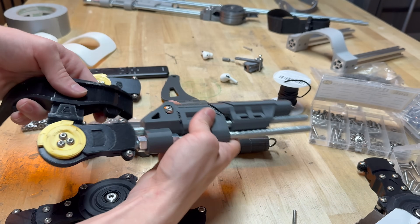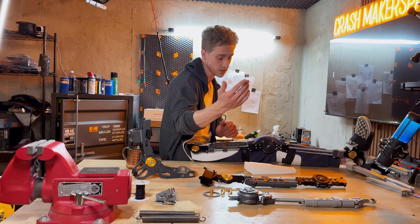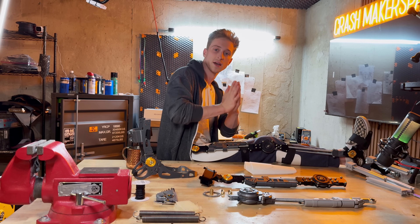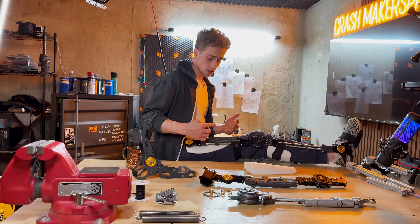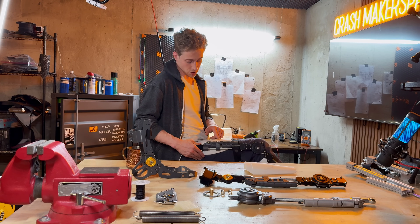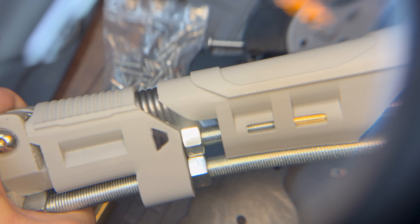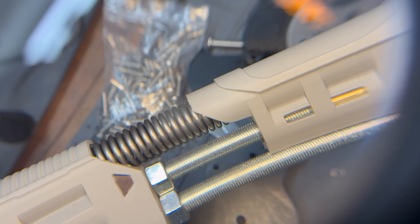It'll also protect against potentially an impact — like if someone was to swing a bat and hit this, it's going to resist that bending deformation in this direction. It also has passive inline tensioners here that actually add a little bit of extra bounce in your jump and a little bit more energy absorption in falls.